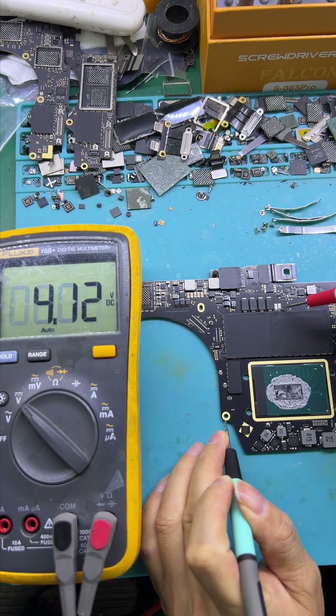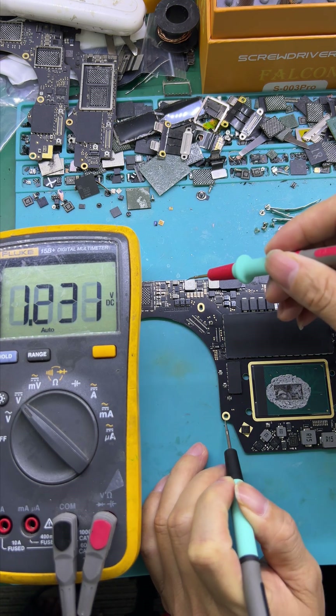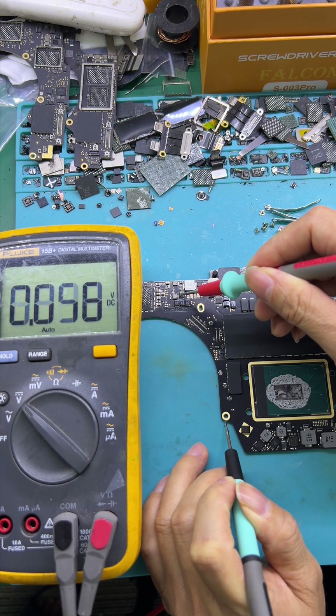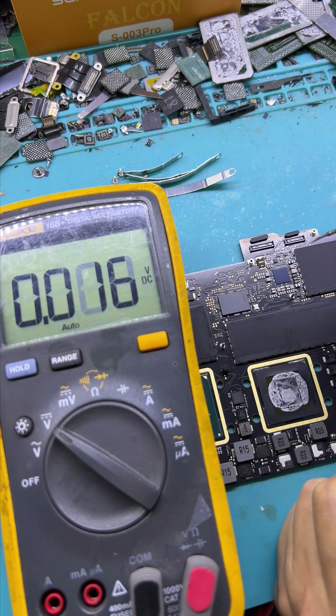Check PBBUS and PB3.3. There is a voltage drop on PBBUS and PB3.3. Check G3.3 — also a voltage drop. Then check the T2 voltage from the PMUIC.